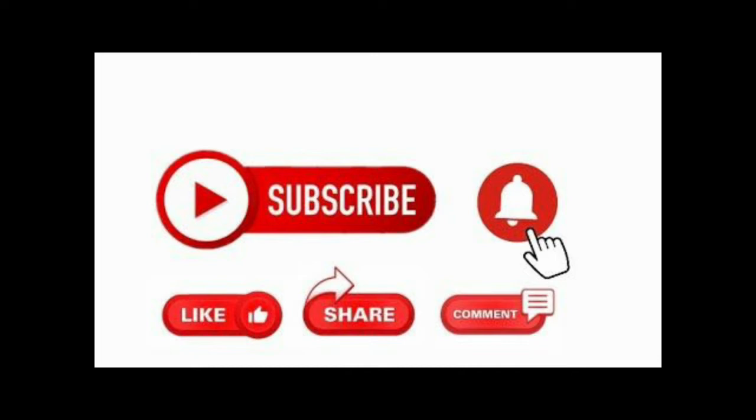Please subscribe, click on the bell icon. If you are watching this video, please like and share the video.